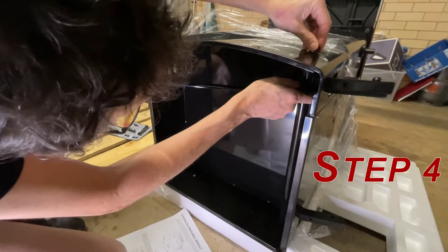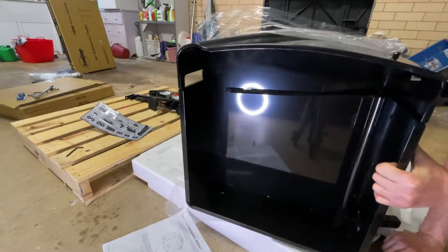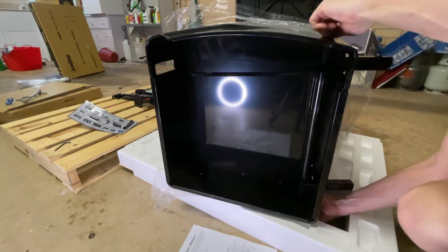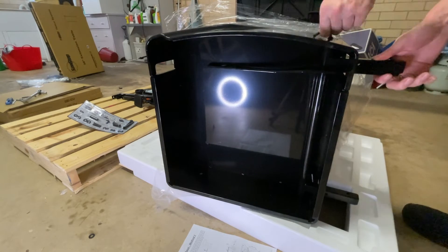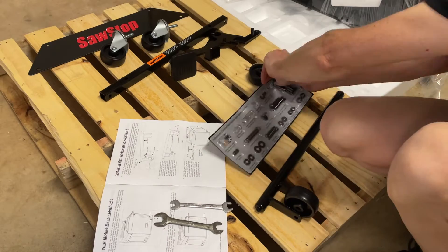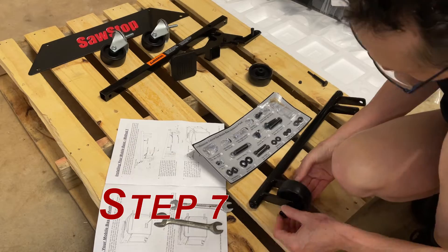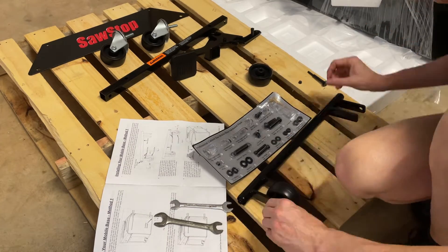Step 4: Mount the caster support with the mounting shoulder down. Steps 5 and 6 are installing those screws. Step 7: Attach a wheel to the end of the wheel support that has a mounting shoulder, and put a nut on it.